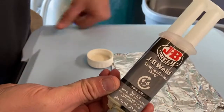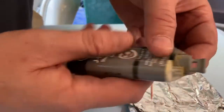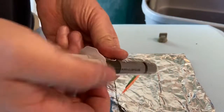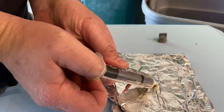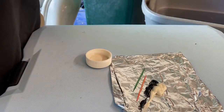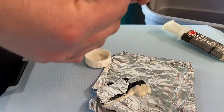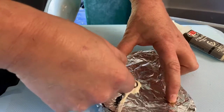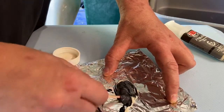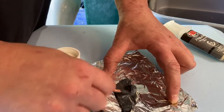Get yourself some JB Weld — in this case I have the double squirt bottle style, but you can also get it in two little tubes. JB Weld comes in two parts: a darker color and a lighter color. When they mix together they start hardening. Get your toothpicks, try not to get it on your fingers, and be in a well-ventilated area. Mix these two together pretty well — this will turn into a darker gray color, and once you start mixing them together the chemical hardening process begins.